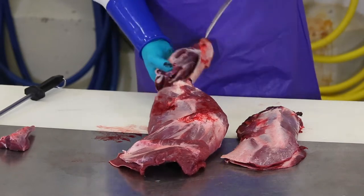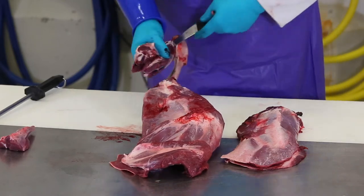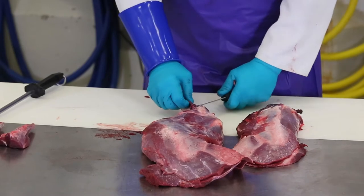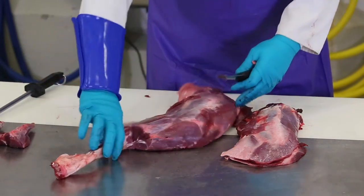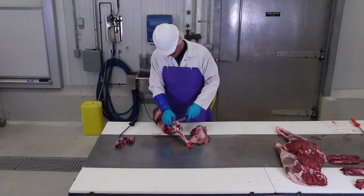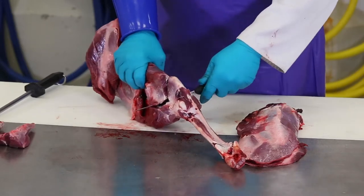To remove this meat, start with the lower portion of the leg called the shank and trace the bone to remove the meat from the bones. Next, go from the joint farther up the arm bone and do the same thing by following the bone and removing the muscle groups from the bone. The first time you do this, it may not look as clean as you'd like because you don't know exactly where all the bones are. You may have to go back a couple of times and trim some meat off of them.